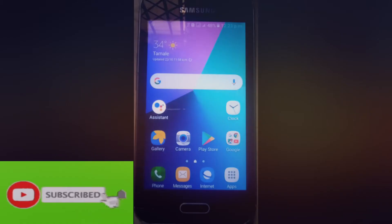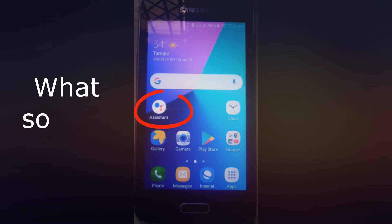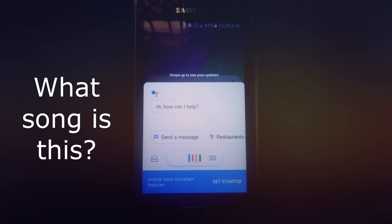Don't forget to subscribe and get notified immediately when new videos are released. I will try all three options with different songs to show you. What I'll do is open Google Assistant and say 'What song is this?' before I begin to hum, whistle, or sing the song. So, opening Google Assistant now — 'What song is this?'